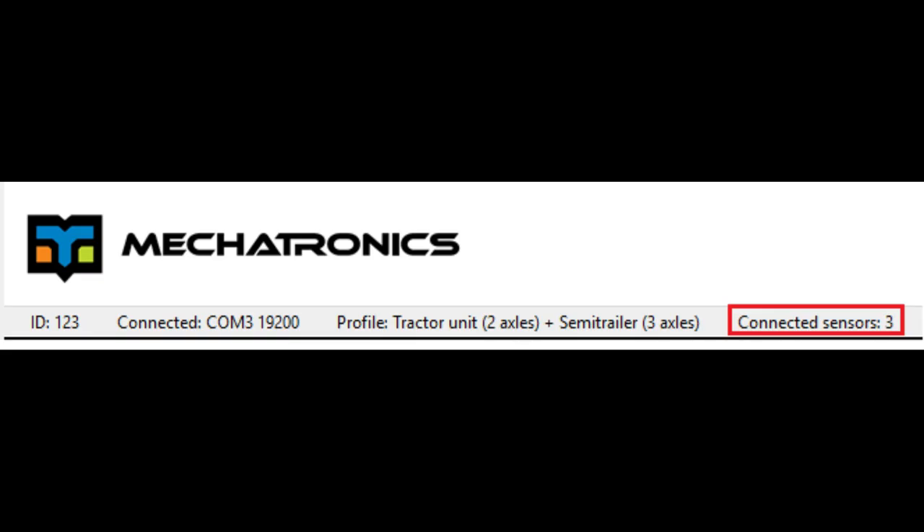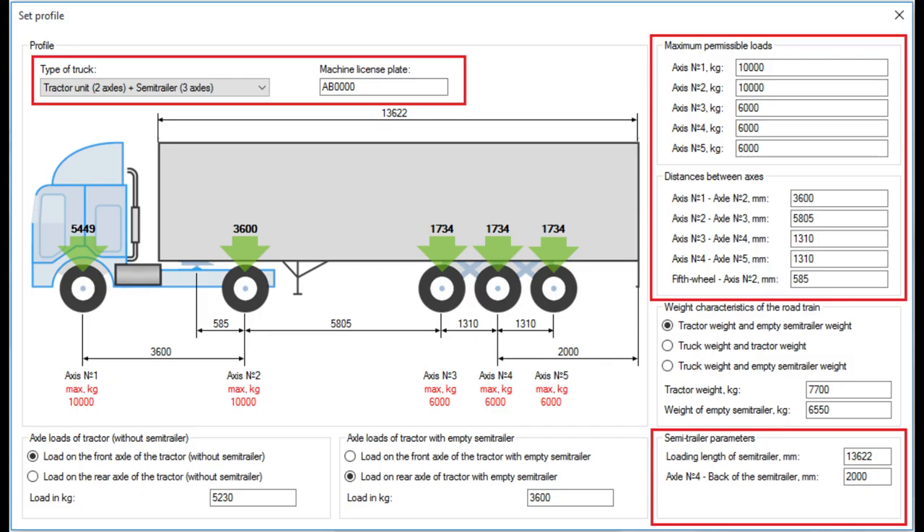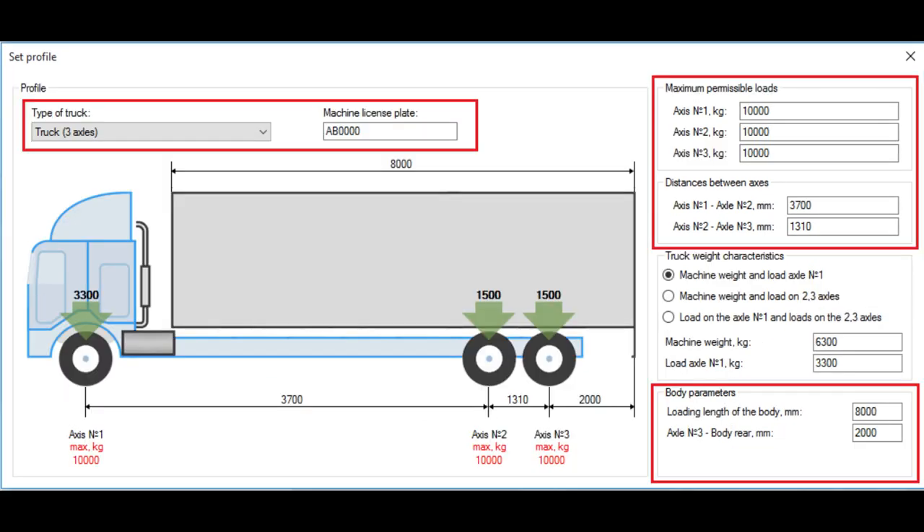A successful connection of the program with the EuroSense Destination 02 adapter is indicated by the status bar. To establish a connection with the weighting system, connect EuroSense Destination 02 in place of EuroSense Display RS, which is connected to the EuroSense T-cable. In the 'Type of Truck' drop-down list in the Set Profile window, select the appropriate configuration and enter the parameters indicated by the red rectangle. If you choose another type of truck, the list of required parameters will change.